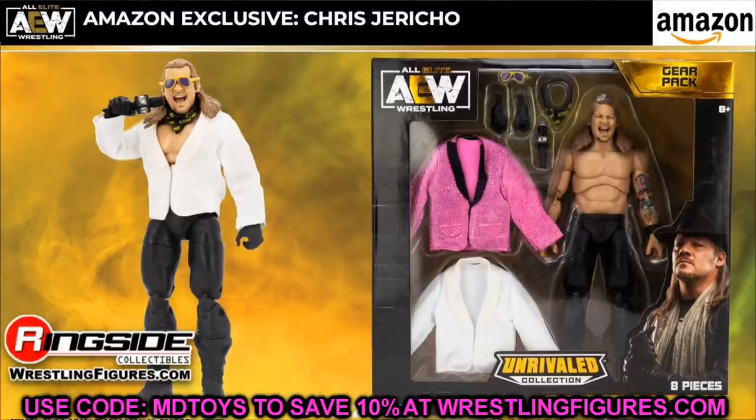We also have an Amazon exclusive Chris Jericho with two jacket sets — a pink jacket and a white jacket — plus a yelling head sculpt, black tights, and an AEW microphone. Really cool packaging with the gear pack. This has been covered in previous leak videos on the channel, but it's now officially announced as an Amazon exclusive.